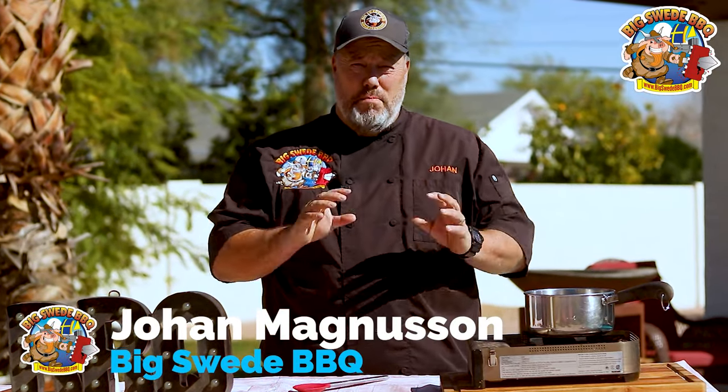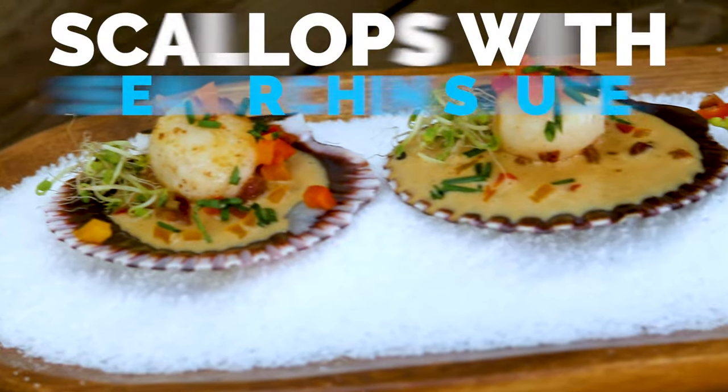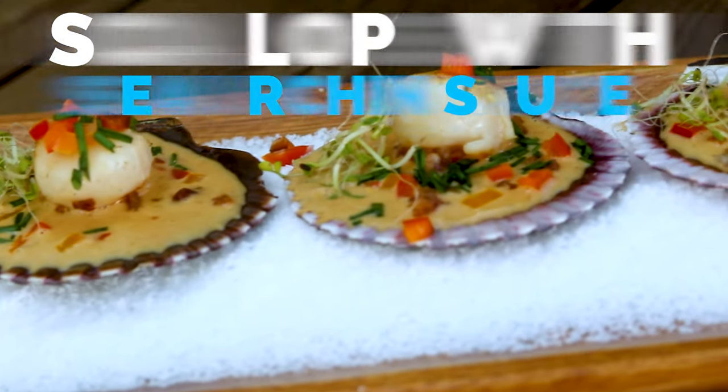Hey everybody, Johan Magnussen here, Big Sweet BBQ, and today we're making an amazing seafood appetizer. We're making scallops with a sea urchin sauce.